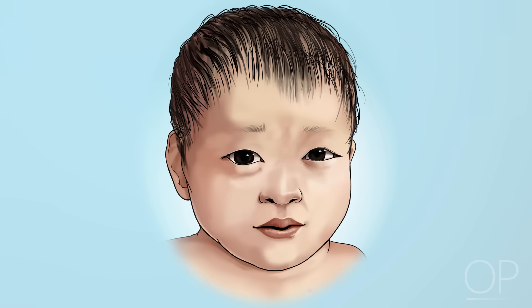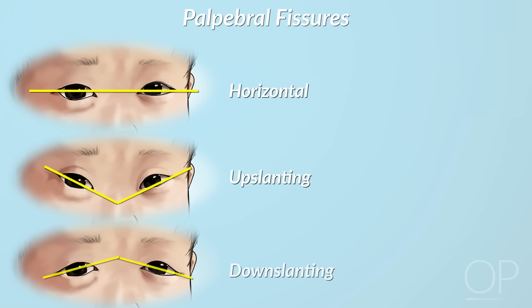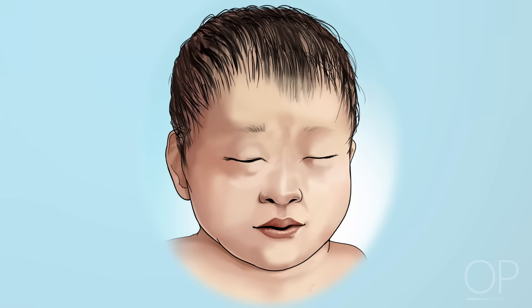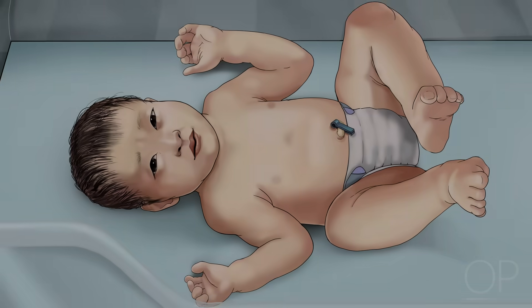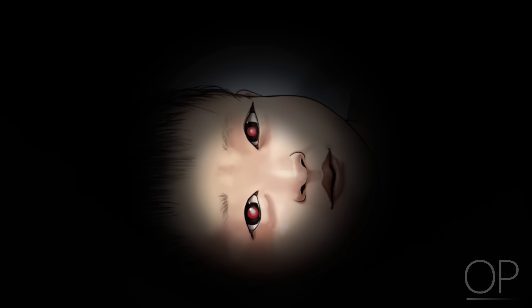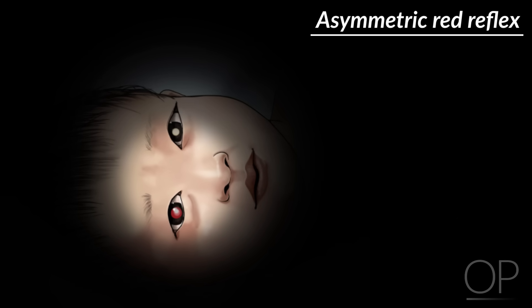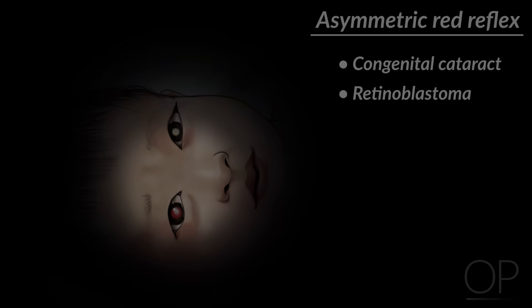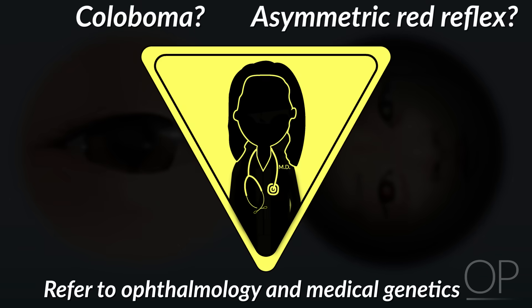Now check the infant's eyes, beginning with an inspection. Do they appear widely spaced? Does the opening of the eye, called the palpebral fissure, point upwards or downwards? Subtle variations in eye spacing and rotation are normal and may be inherited from healthy parents. To check the infant's pupils, you may have to coax her to open her eyes by turning off the lights or cupping your hand over her eyelids. When she opens them, quickly assess the infant's red reflex by shining the ophthalmoscope light on the eye. You should see a flash of red in each eye, indicating the normal presence of retinal vessels. If you see an asymmetric red reflex, particularly if the color seen is white, you may have detected a retinal anomaly such as a congenital cataract or retinoblastoma. Another atypical finding is called a coloboma, which is missing pieces of tissue in the structures that form the eye. A patient with either of these findings should be referred to both ophthalmology and medical genetics for further evaluation.